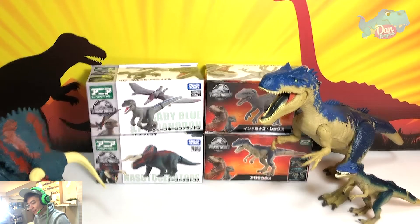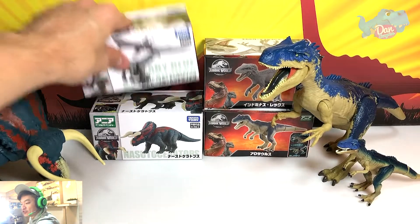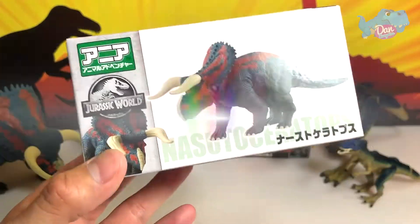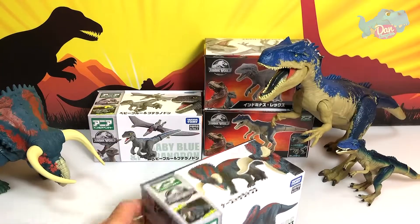So that's our first figure of the day. Next I actually want to take a look at the Nasutoceratops first — I'm pretty excited about this. I'm going to leave the best to the last, so let's take a look at the Nasutoceratops.